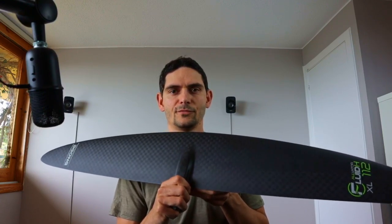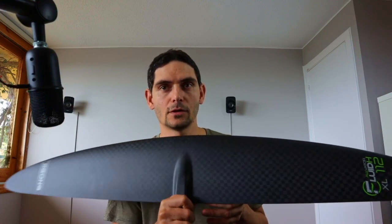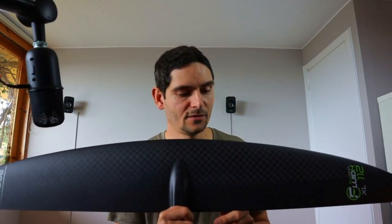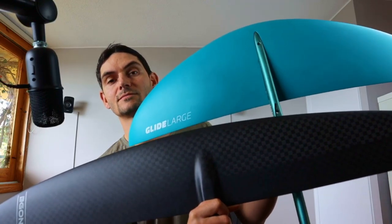Now we're coming to the Gong Fluid high aspect wing — much wider than the low aspect wing I had before. This is the XL, the extra-large, at 112 centimeters wide. The surface area is 1,500 square centimeters, the same as the one I had before, but you can see how different the shapes are — that's just high aspect versus low aspect.